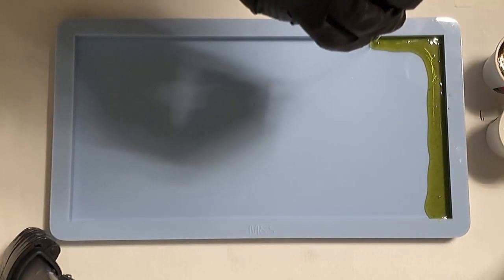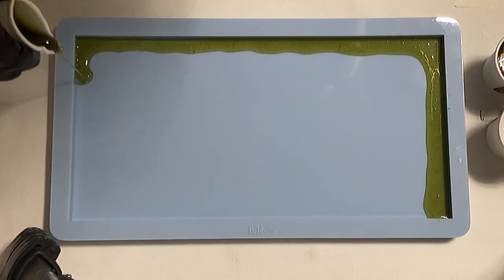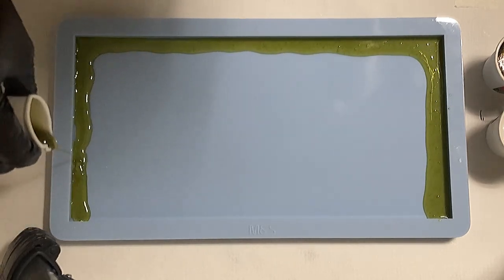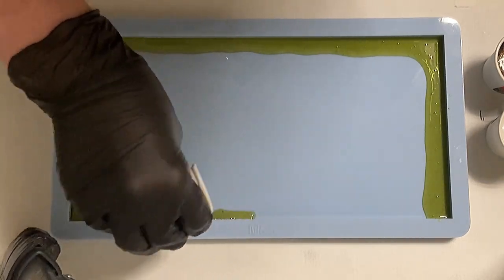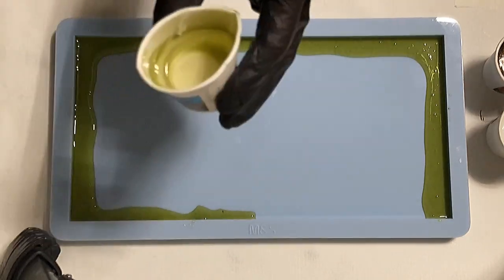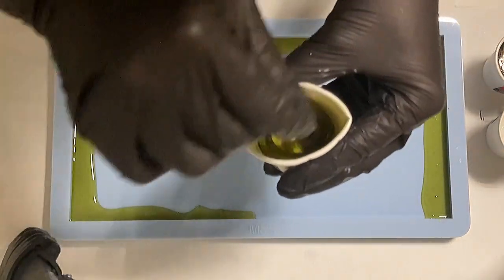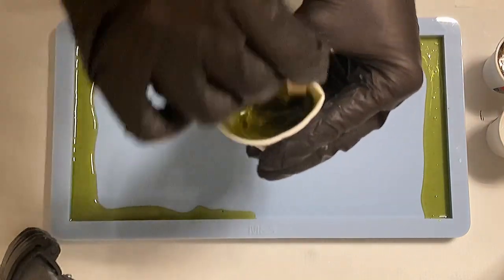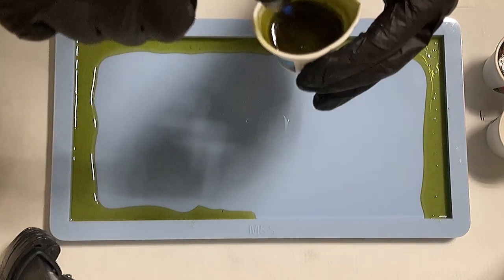I'm just pouring along the edges. By the way, the rectangular mold is from Modes and Shapes — I linked them in my description box, and they will have a sale on the 7th and 8th of January, so stay tuned for that. I ran out of my green color so I had to mix a little bit more.